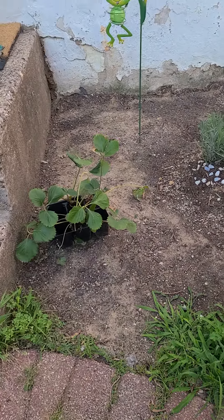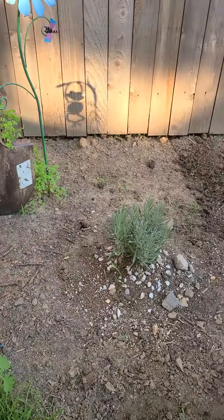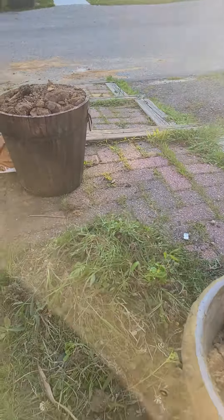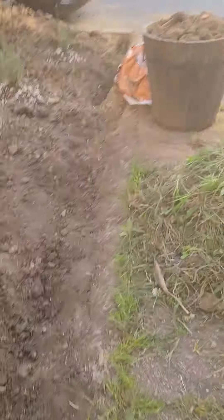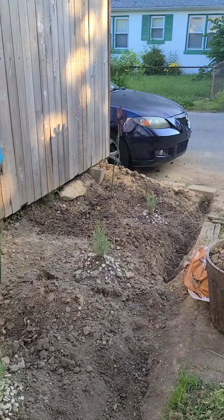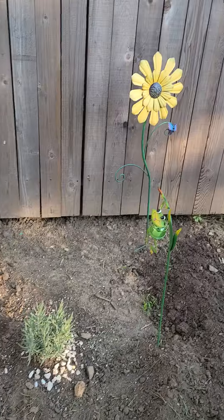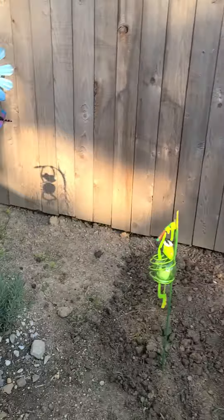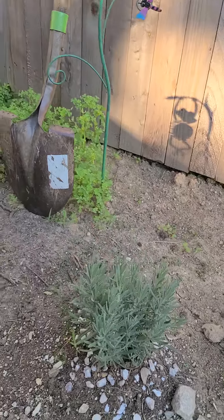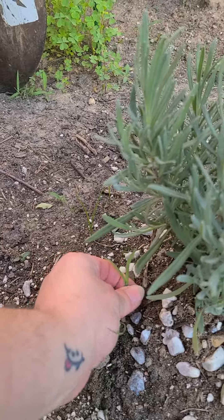There's my strawberry still not planted yet — I'm gonna get to it. Here is my pile of weeds that were here, and I still have to get rid of that clay at the end, but we are moving in the right direction.